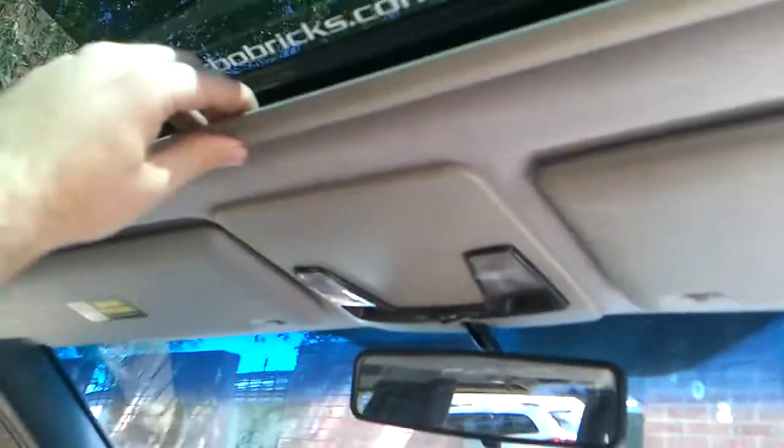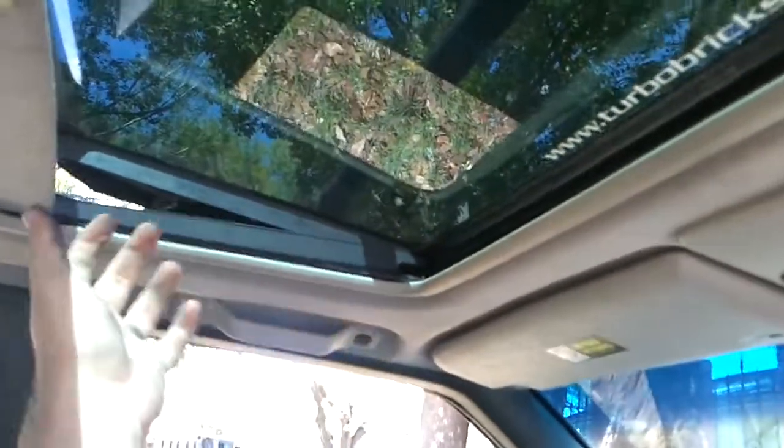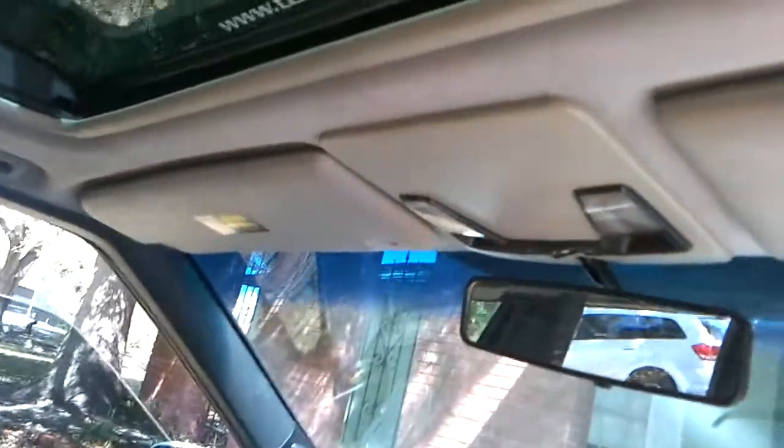It's easy to do. Once you have this front part out, start with the corners, pull this out, and then pull this out — either side, doesn't matter. Once you get one side out, drop it down, and pull it out whichever way you want to go. Done deal. Easy to do.